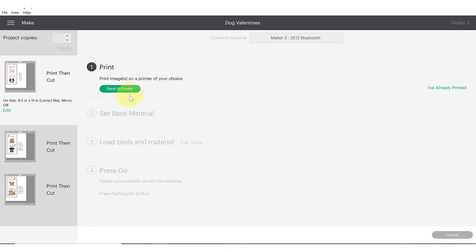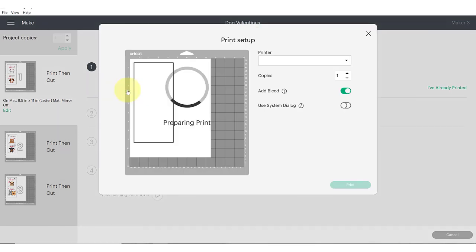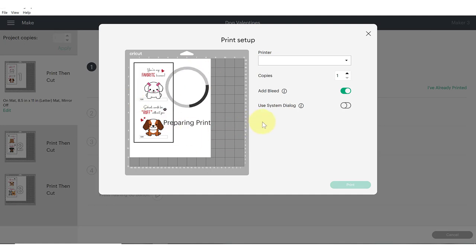Click continue and it's going to connect to your Cricut machine. You're going to send it to your printer next by clicking the send to printer button. As long as your printer is plugged in or detected via Wi-Fi it will appear under the print setup box. I strongly recommend using your system dialog box, which gives you the ability to customize settings further — this is custom to your specific printer.